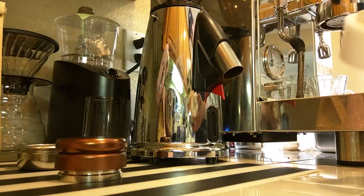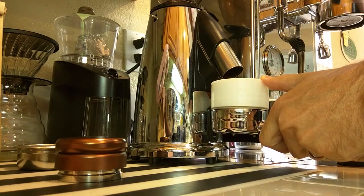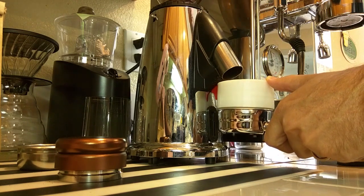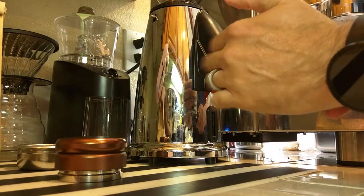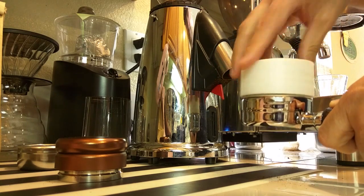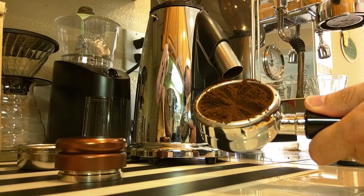Next, my 3D printed tool — 3D printed nylon. Same thing: we drop this right on top, go right into there, spin it around a few times. We settle it down, it looks really nice in there, give it a couple of spins, push it around and take it off. What we end up with is this little mound — not perfectly clean on top, but fairly well distributed.